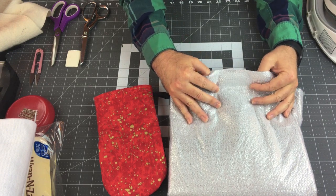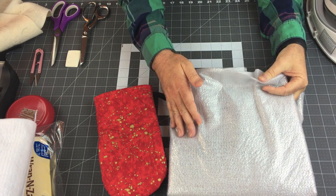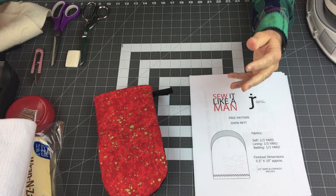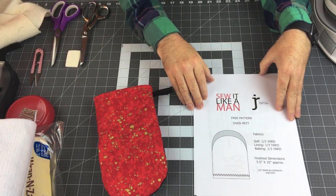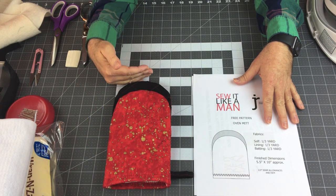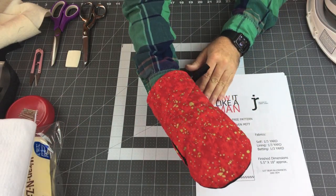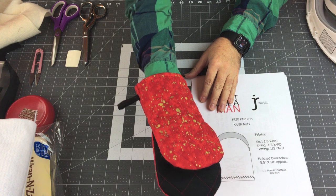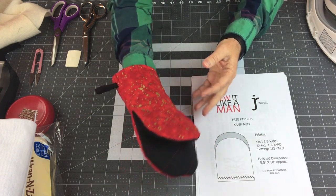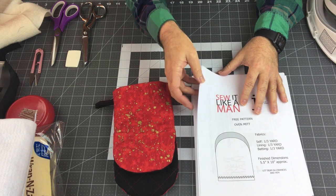Understand that the Insul-Fleece cannot accidentally get thrown into the microwave — and sometimes that happens — because it has aluminum in it. The oven mitt's finished dimensions are approximately five and a half inches wide and about ten inches tall, which works out pretty well for my hand. If you need to make it longer, you can just add length to the bottom, but understand that if you do add length to the pattern you will need to purchase more fabric.